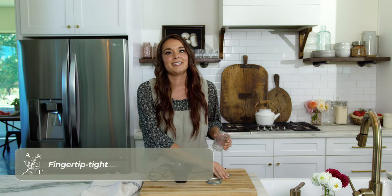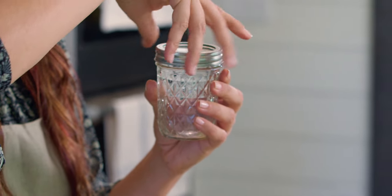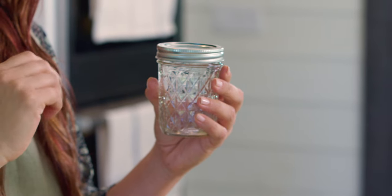Fingertip tight is the degree to which the screw bands are properly applied to the jars. You use your fingers to screw it on right when you meet resistance and then go just a teeny bit more to fingertip tight. You don't use a utensil or the full force of your hands to over-tighten the bands — just to where it meets resistance and then just a smidge more.